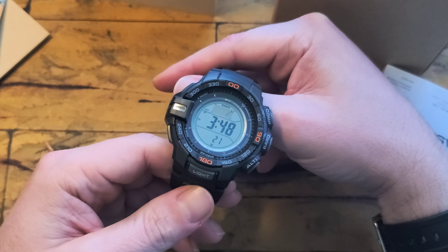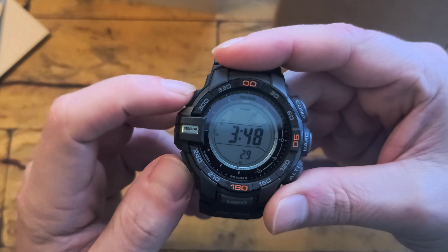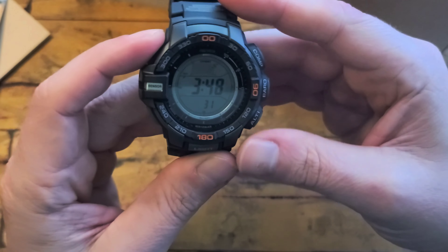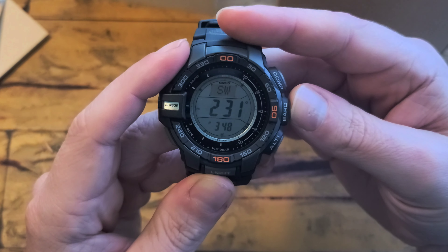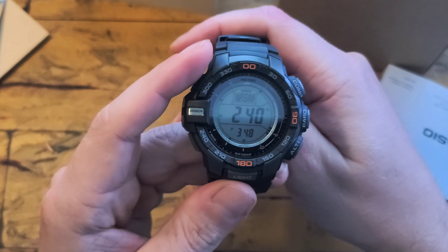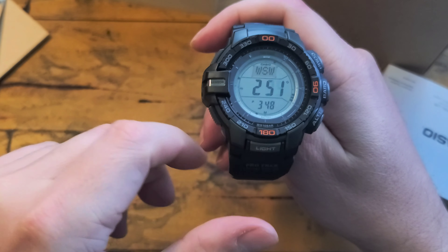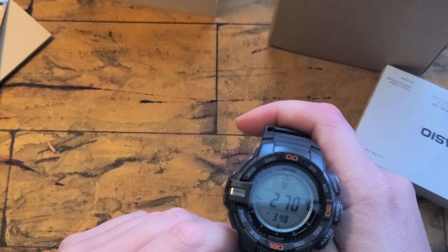Overall I much prefer this one over the 3510 that I had previously, just due to the size. Now if I wore it on my left hand, I'd probably keep the 3510 because I love the look of that one better — it had more of that military vibe, with the negative display and the OD green color.